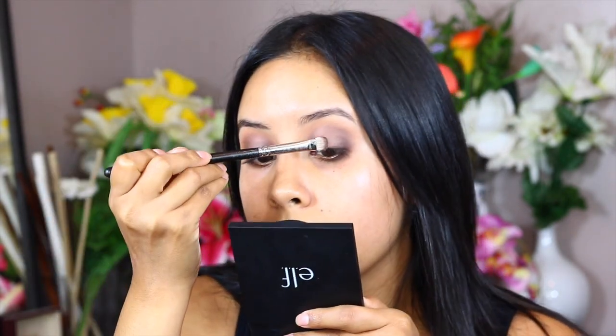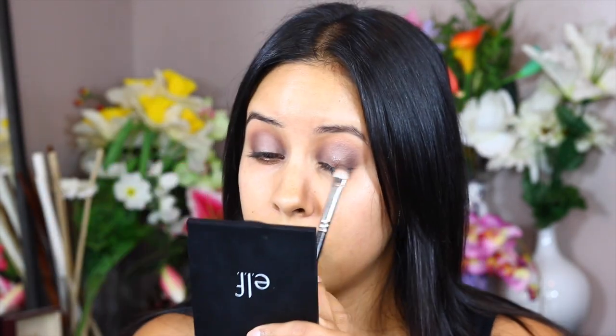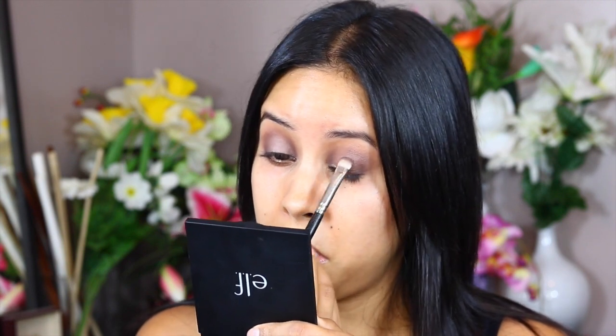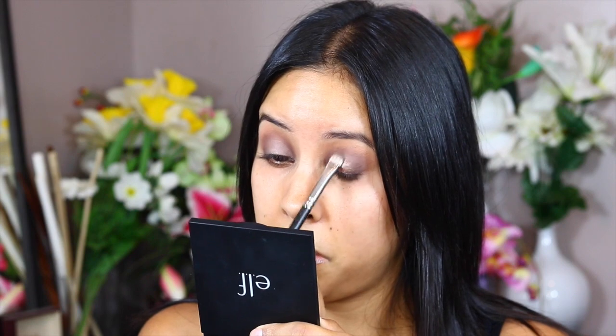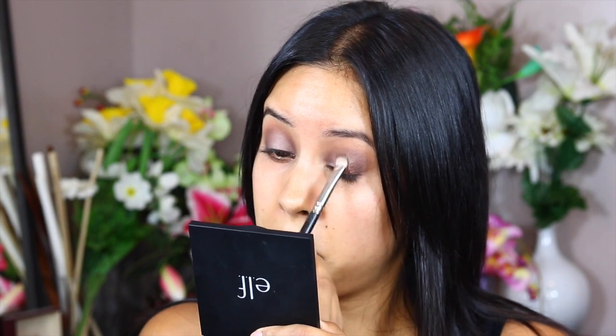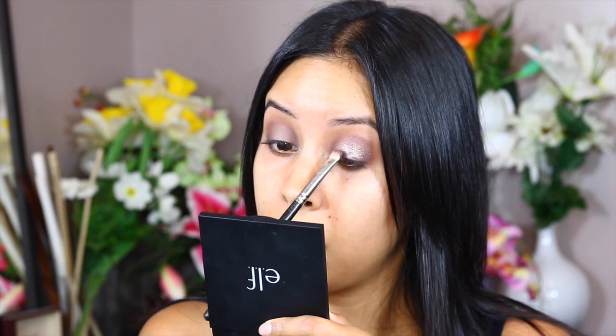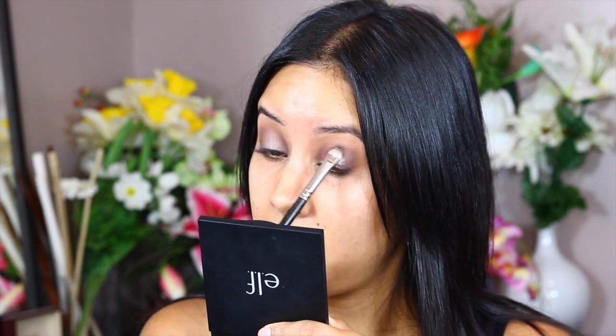Now I'm using this awesome pressed pigment by MAC — I will list it below. I'm spraying my brush with the Mehron Fixative spray and laying that on top of my lid. This Fixative is amazing. It really does make every single sparkly, shimmery, shiny color look extra shiny and pretty and beautiful. I'm being careful laying it and swiping it on top because once that stuff dries, it will stay there and pretty much not move.